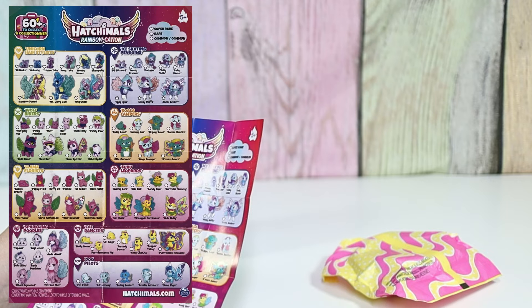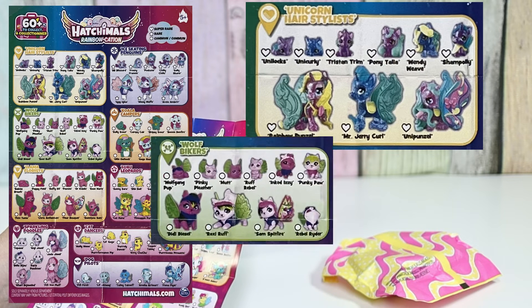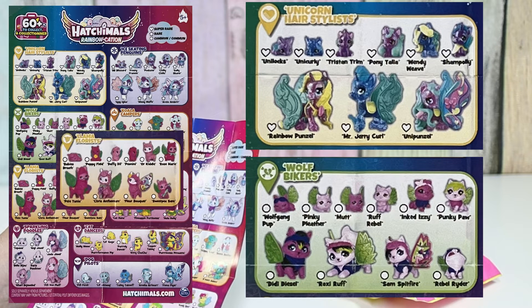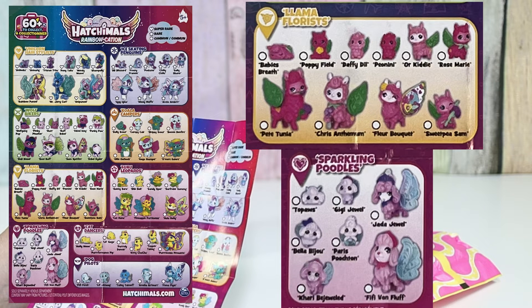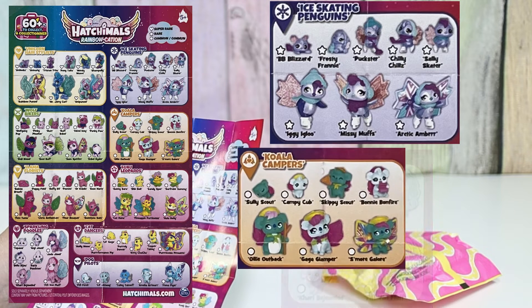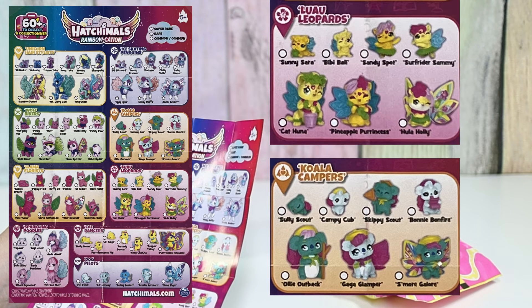We have the unicorn hairstylists — they are the same names as last time and look like they're in the same position, but they are different colors. We have the wolf bikers, and those are all new. Then llama florists — oh, that's cute. We have sparkling poodles, ice skating penguins — I want the ice skating penguins — koala campers, and luau leopards.